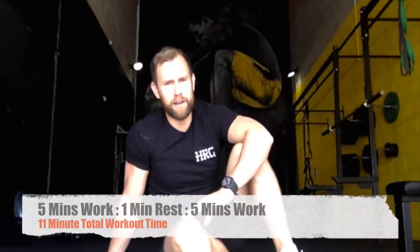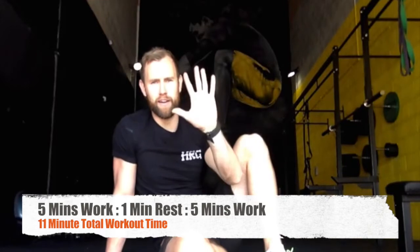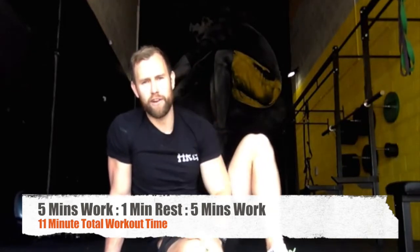What you're going to do then is have a minute rest and then repeat, going for another five minutes. So the workout takes 11 minutes in total. You're working for five minutes, having a minute rest, and then going for another five minutes. It is 10 reps on each, and on one of the exercises you're going to do 10 reps each side.